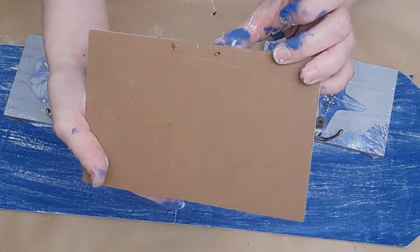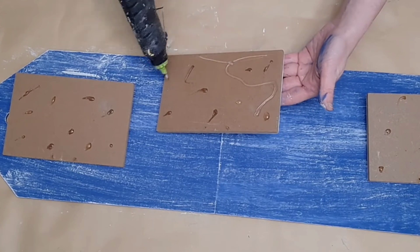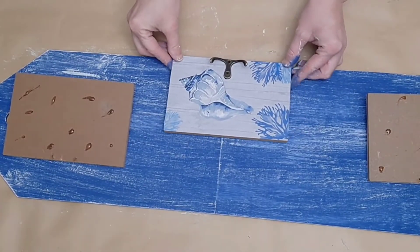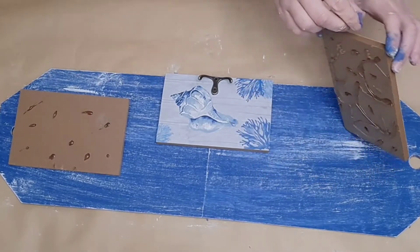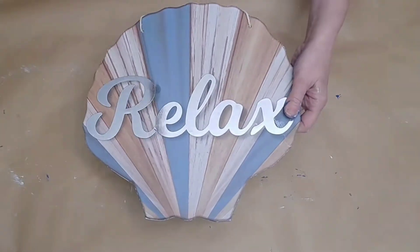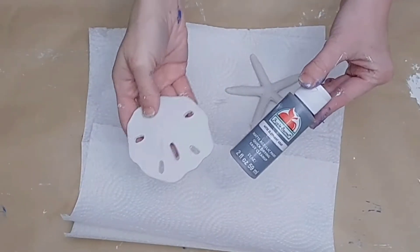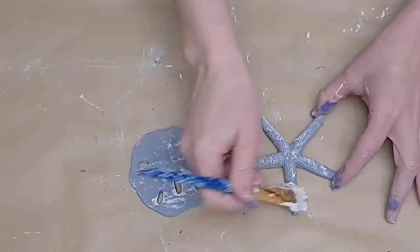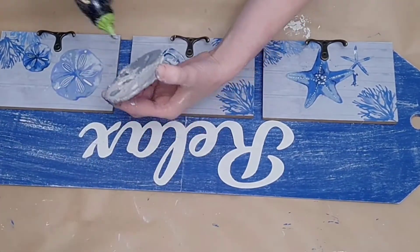Then I found these three little shell hooks and a starfish hook from Dollar Tree. I remove the little hangers at the back — they just pop right out — and use a combination of E6000 and hot glue to adhere these to my tag signs. The E6000 will give you a long-term hold and the hot glue will give a temporary hold until the E6000 is cured. I place them in a row at the bottom of my tag signs — one in the middle, one on either side. Then I take a 'relaxed' word off another Dollar Tree sign, paint it with Waverly plaster chalk paint, and glue it on. I also take a Dollar Tree sand dollar and a little starfish, paint them with a gray color, and dry brush over them with plaster chalk paint.